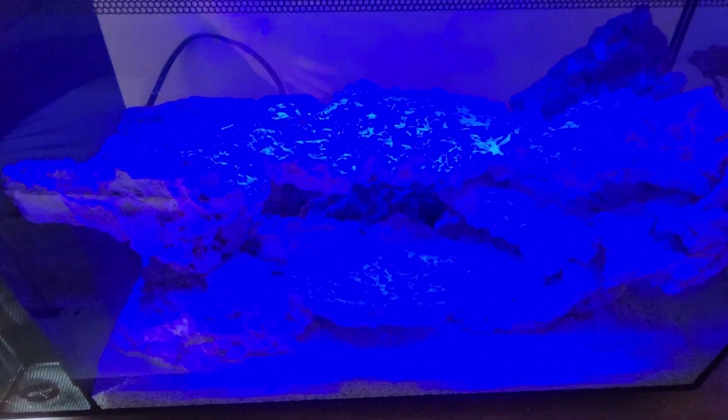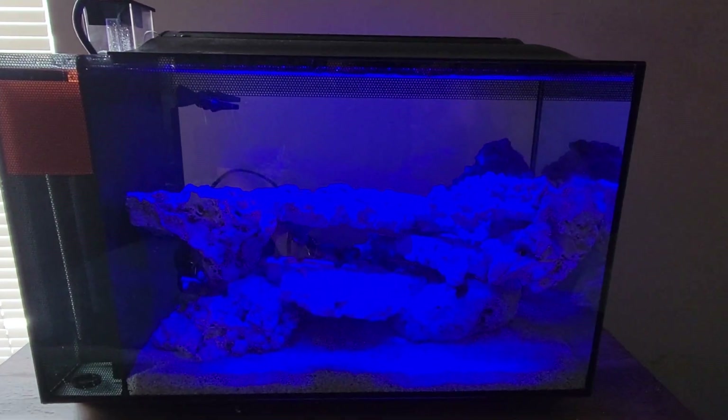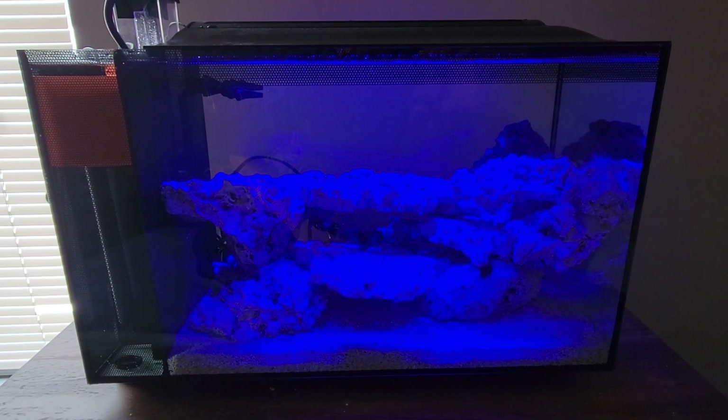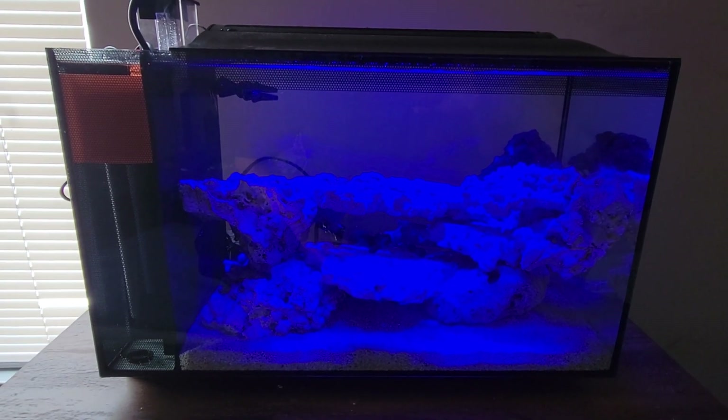It's kind of hard to see under the blue light, but there's a window off to the side here as you can see. And I'm getting a little bit of algae in the tank, and of course there's nothing in it to eat it, so that could potentially be an issue down the road.